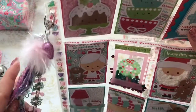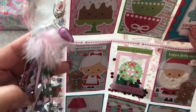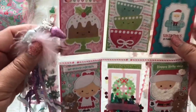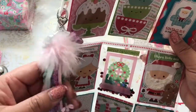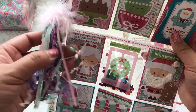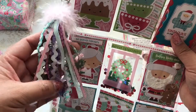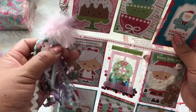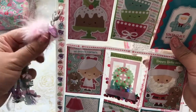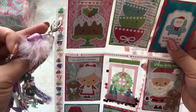When she had sent me some Halloween Happy Mail in October, she had sent me a little ribbon tassel — I thought it was adorable. So I made my own little ribbon tassel for her using some ribbon trim that I picked up at Michaels, along with some faux fur and ornament charms.